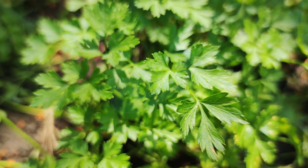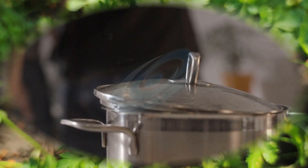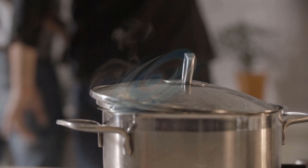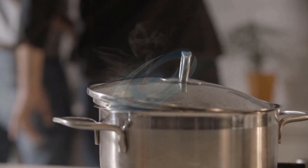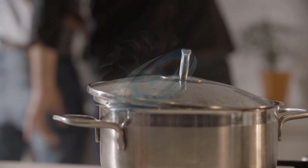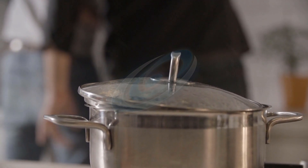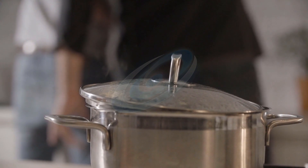Here is how to prepare parsley tea at home. Boil a pot of water and pour a cup into a teacup. Then, add a quarter of chopped fresh parsley leaves, leave to steep for 5-7 minutes, strain, and drink it. You should aim to drink up to 2 quarts of parsley tea daily.